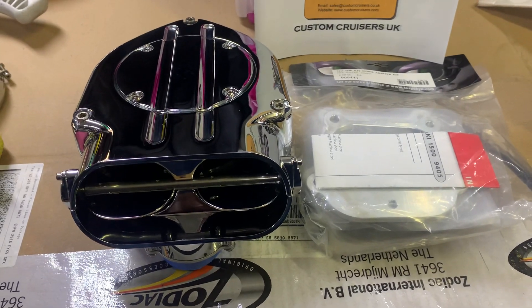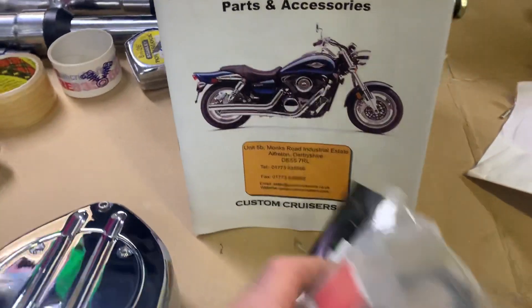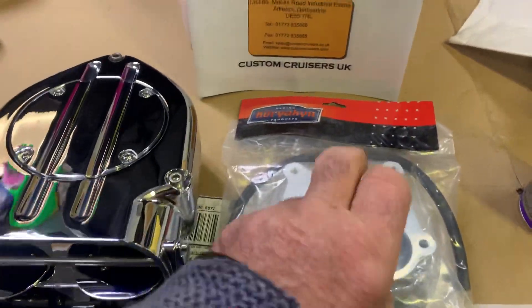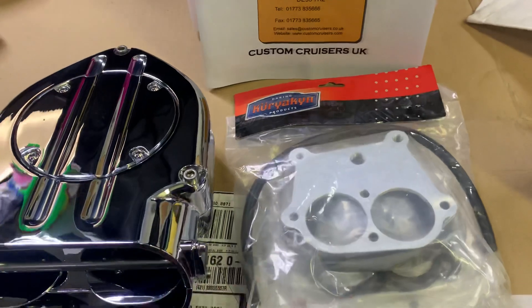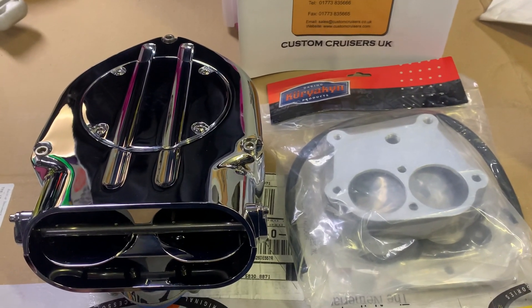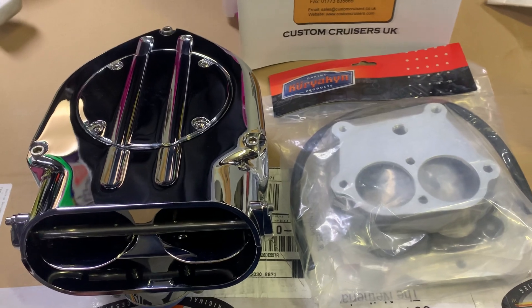Give us a call: 01773 835666. Customcruisers.com or the new site, customcruisers.eu. This particular thing here is the adapter for the VZ16, VN15, VN1600, or M95, which comes complete.